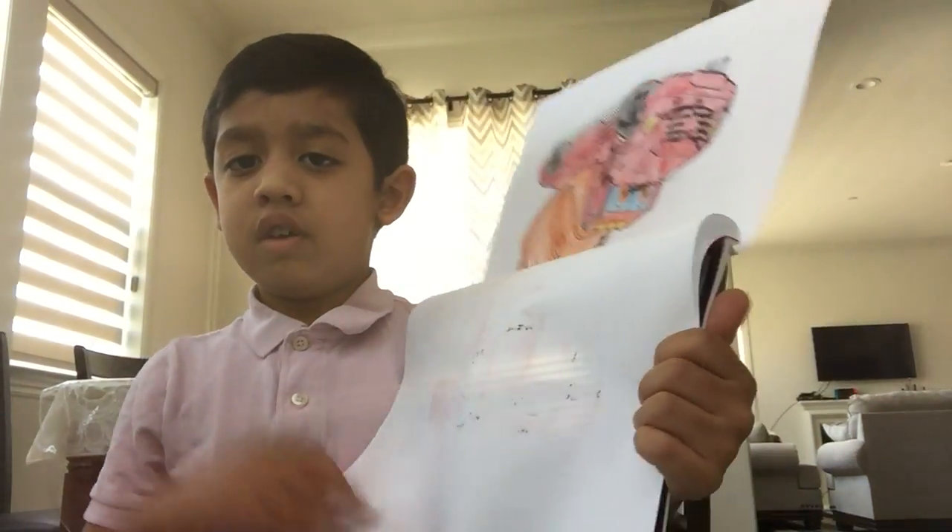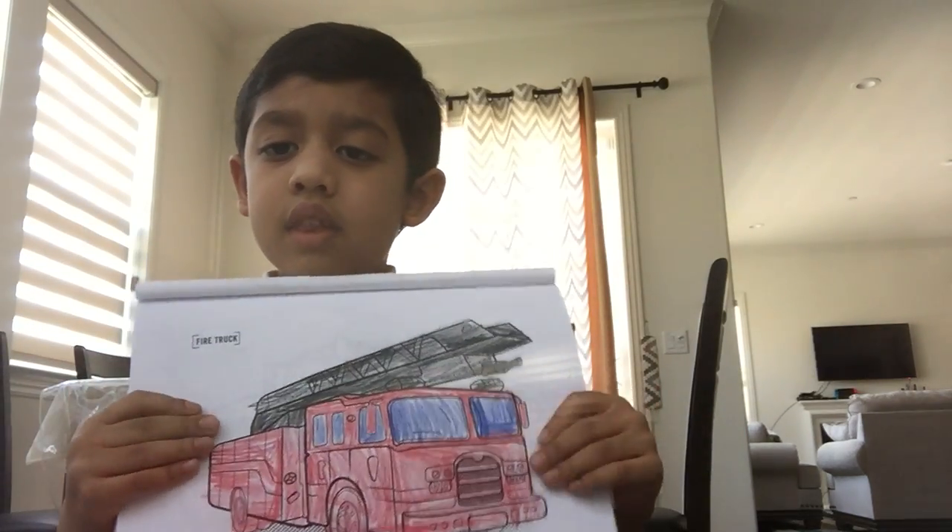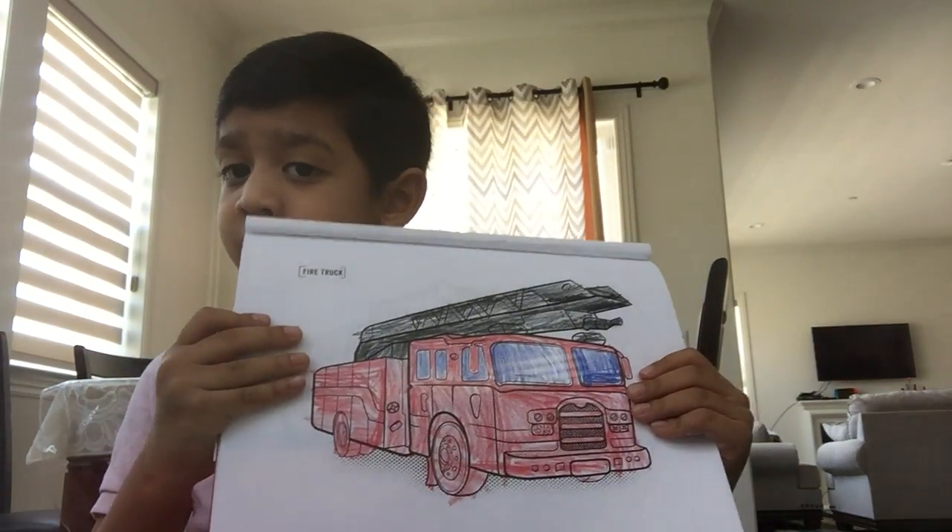Hello, Mama and Baba. I have colored a firetruck. And today we're going to learn about firetrucks.